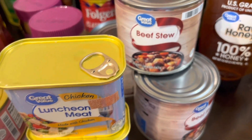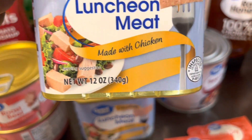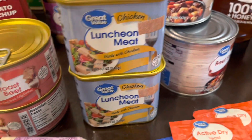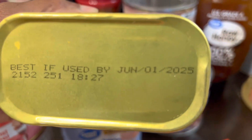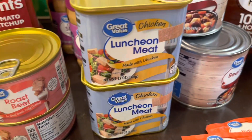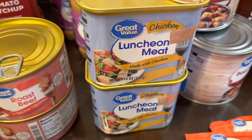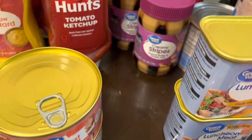I picked up three cans of beef stew. I also got this canned lunch meat — first time buying this; it's made with chicken so I only got two to try. The expiration date is June 1st, 2025. If we like it, I'll get more — it's about a dollar ninety-eight a can. Then I got two more cans of roast beef to add to the pantry.